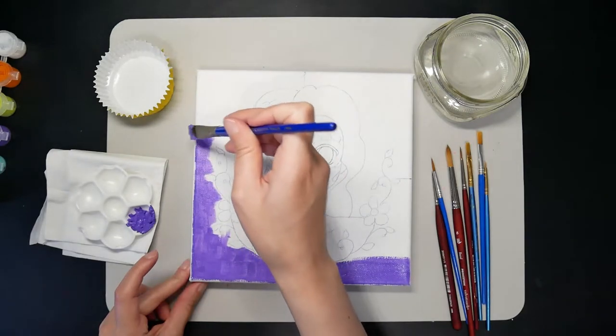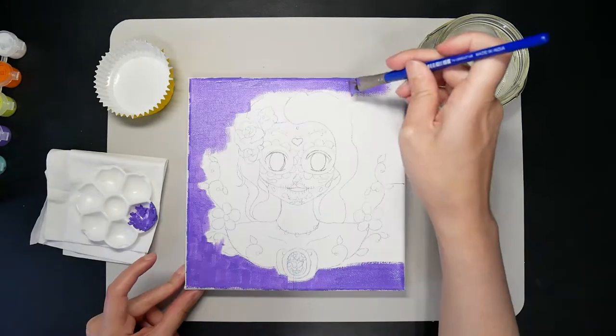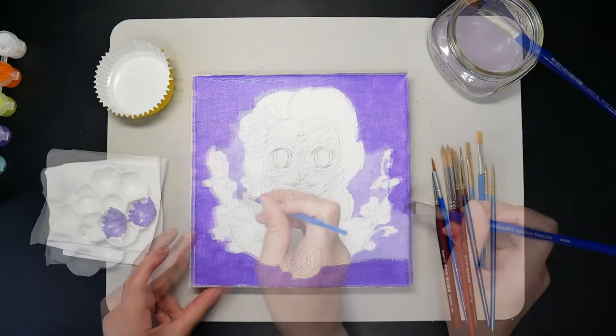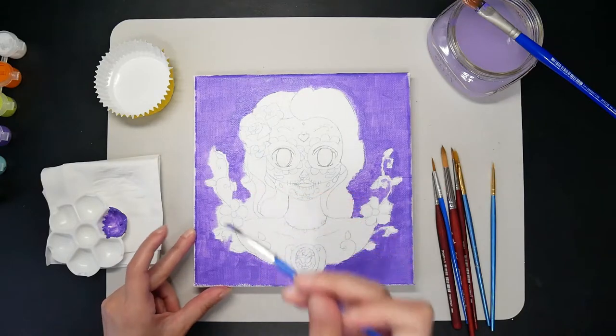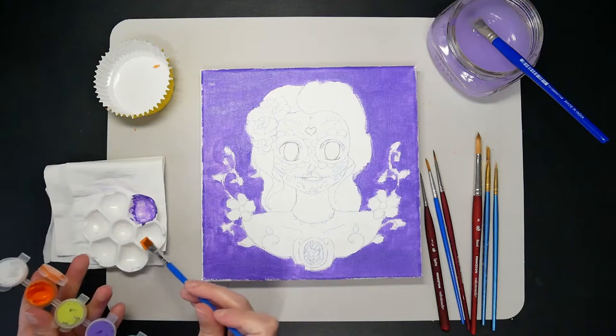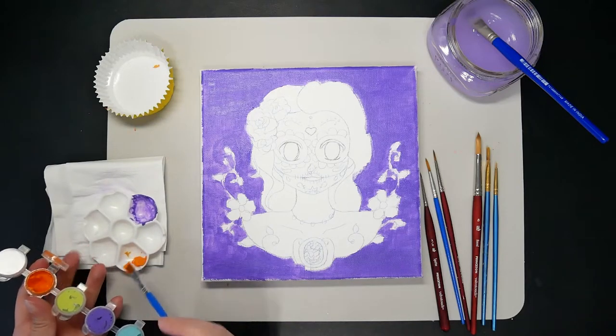I'm a true beginner at painting but I think this color palette was actually pretty decent considering it's from a $5 craft kit. If you haven't seen the video, check out the link in my description. I wanted to do something that would match the main colors of these paints and thought something inspired by the Day of the Dead would be perfect.